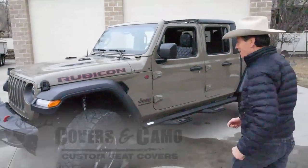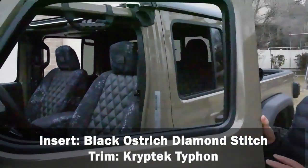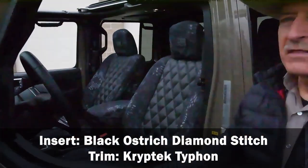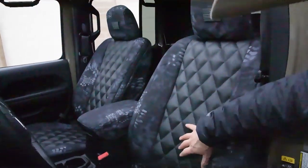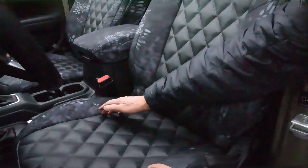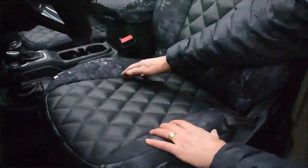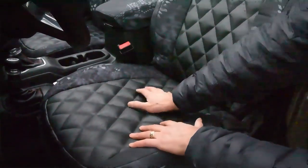Check this out — the fabrics on this. Ostrich inserts, diamond stitched, double foam underneath it, cryptic typhon trim. You can see the nice puff of the diamonds right here. I've got this in my vehicle as well. I'm loving it — it gives you that extra cushion, and those diamonds raise up so nicely.